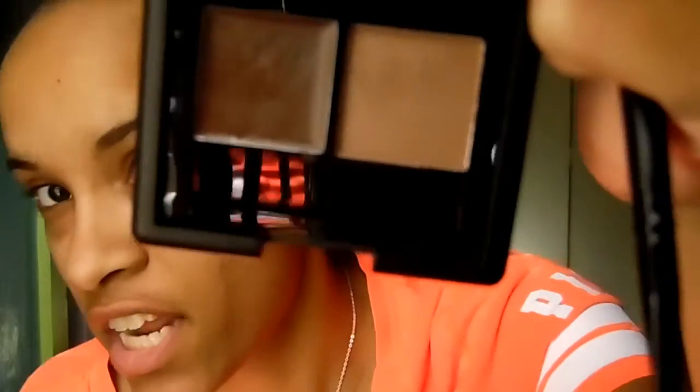I use e.l.f. products for my eyebrows because I'm a beginner. A couple of weeks ago I went and bought this e.l.f. brow kit in shade medium — it comes with a gel and a powder. I'm not great at the gel so I use the powder. Before I got this product I would just use an eye shadow or a dark powder.